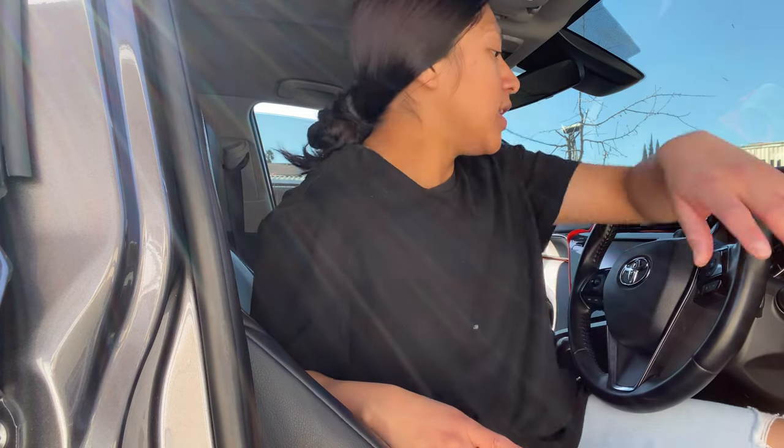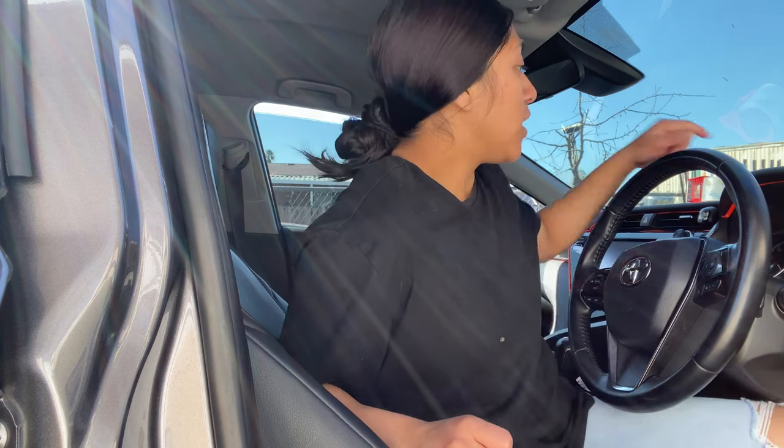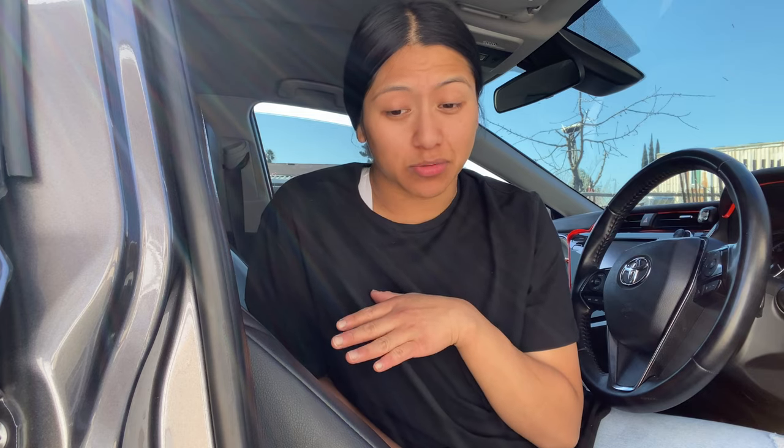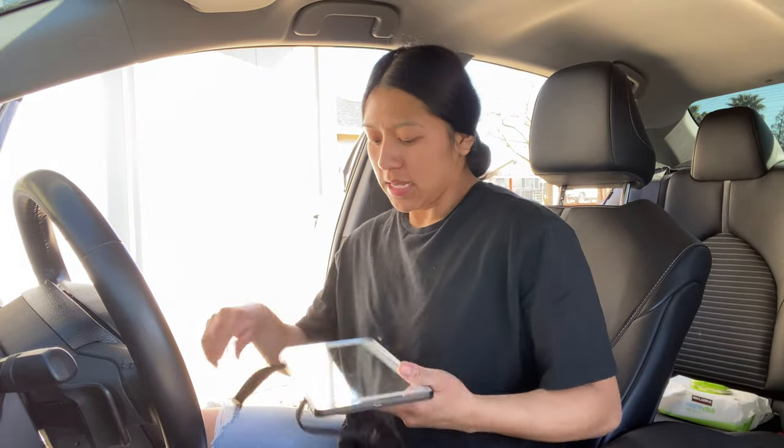Hi guys, welcome back to my channel! I'm here with a new video. As you guys read by the title, I'm gonna be customizing my car, putting accessories in there, etc. Right now it's pretty dirty in here and the dashboard is dusty, but that's fine. Let's get started. By the way, I've been wanting to do this video for so long, but the stuff I ordered from Amazon took forever to get here. Sorry for the bad lighting — it's pretty sunny out here.